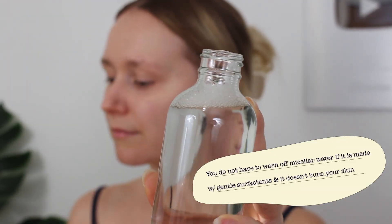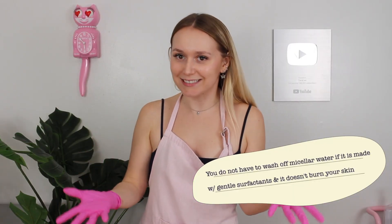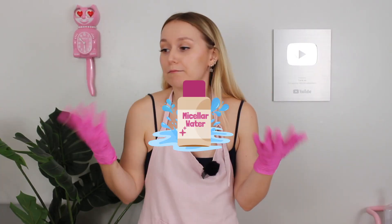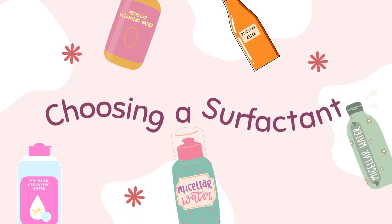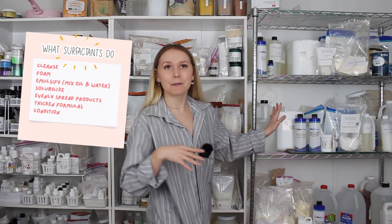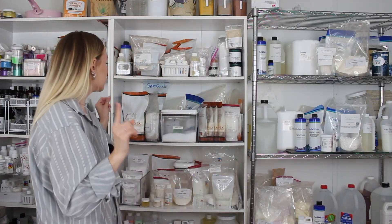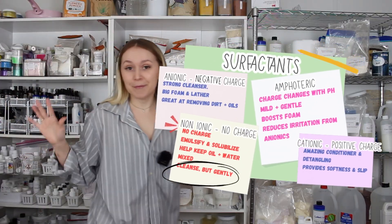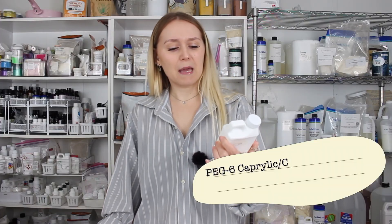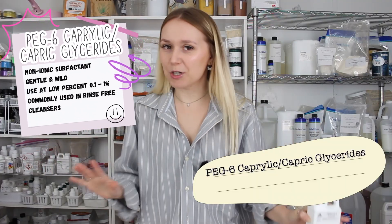Micellar waters were created to be cleansers that you don't have to wash off. But as the beauty industry does what it does, it likes to take a product and create hybrids of it — different versions. There are tons of different types of surfactants. Some lather, like the typical surfactants in your body washes and face washes. Surfactants also emulsify and solubilize. Think of PEG-6 caprylic capric glycerides as the one that cleans but doesn't foam and lather a bunch.